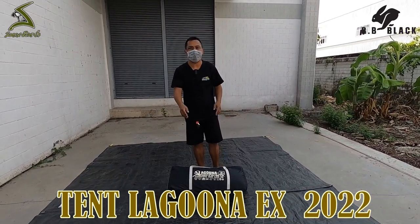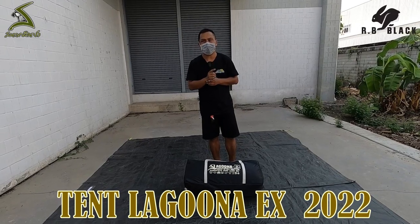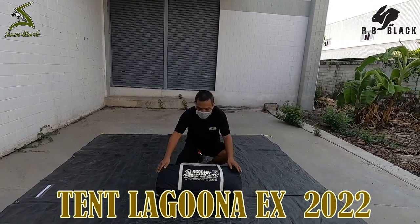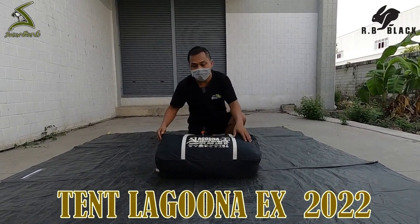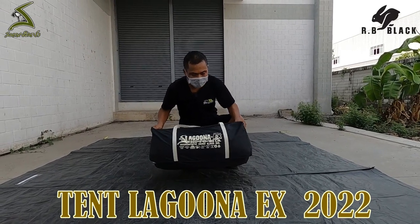Hello, for this video I will review the TENT Laguna EX 2022. It's a perfect design. It's about 70cm, and the packed size is about 15x25cm. It weighs about 13.5kg.